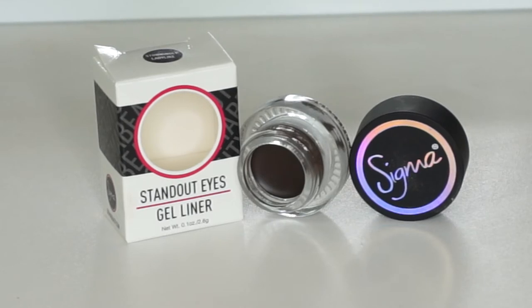The next thing in the package was the Sigma Standout Eyes gel liner in 'Stunningly Ladylike.' It comes with the same packaging on the front which I think is super cool, and this one is a sort of deep brown gel liner which would be absolutely perfect for very natural eye makeups. To be completely honest I always use black, but I will definitely try this out.